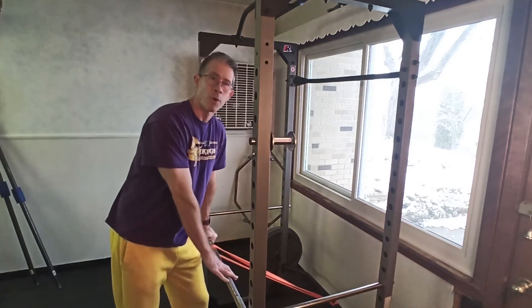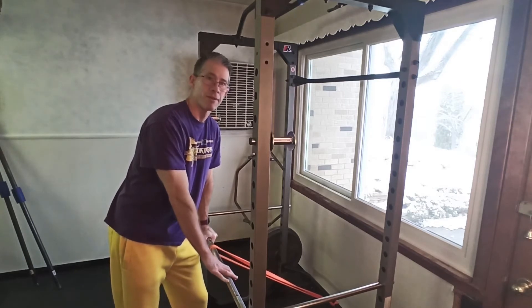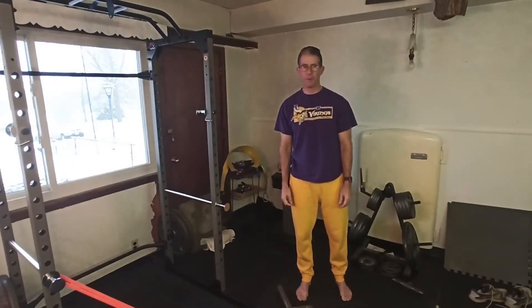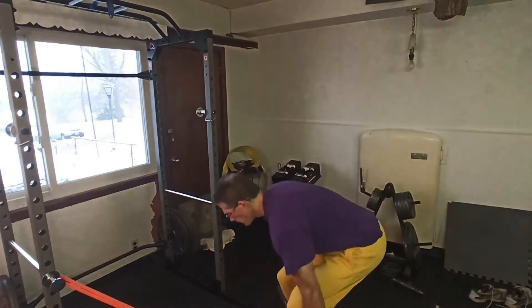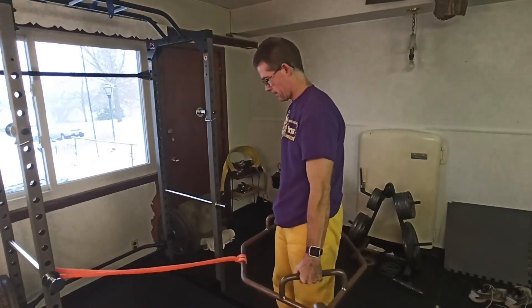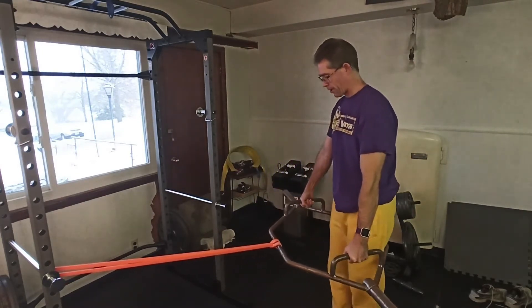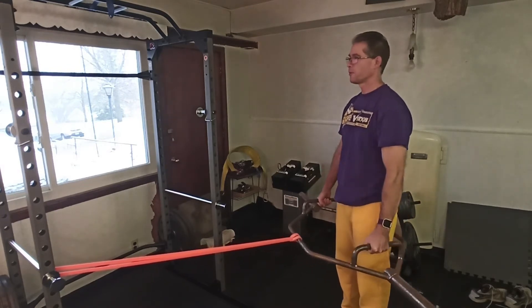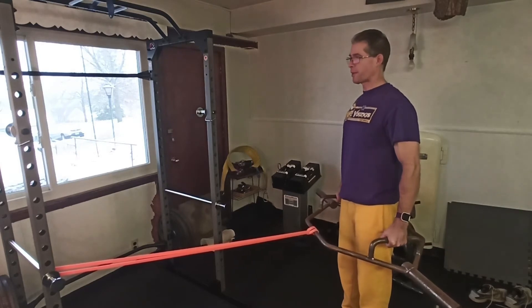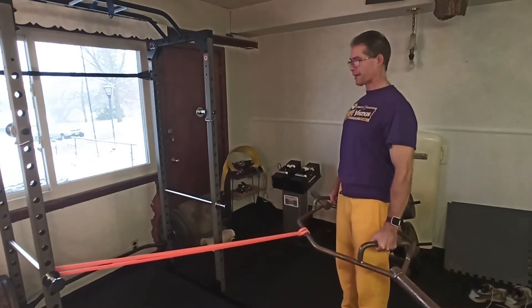But I believe there's one more modification we can make with this setup to make shrugs just a little bit different. Using my trap bar I set up roughly the same system. Now I step away until it actually pulls the trap bar where it's hitting my legs. So now I have to pull my elbows back — at this point my traps are already engaged — and then I shrug up and back down.